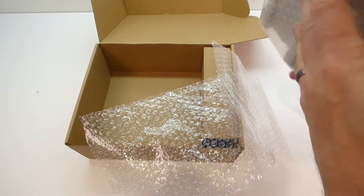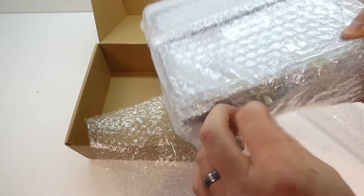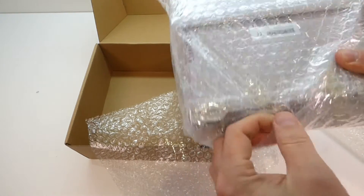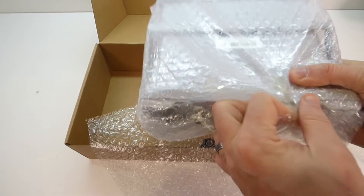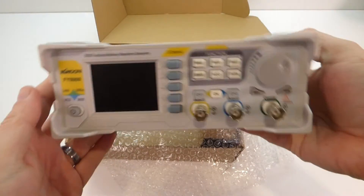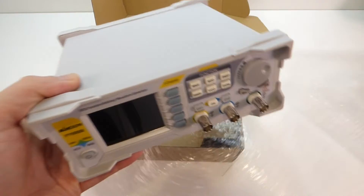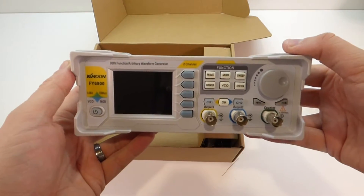I saw this on Amazon and I thought it looked like a nice bit of kit. It replaces an older unit I have which is quite a large unit, so again it's all down to space. As I said in previous videos, I'm trying to make my workshop a bit more spacious by having less test equipment taking all the space up, and this is the latest addition to replacing some of my aging tech.